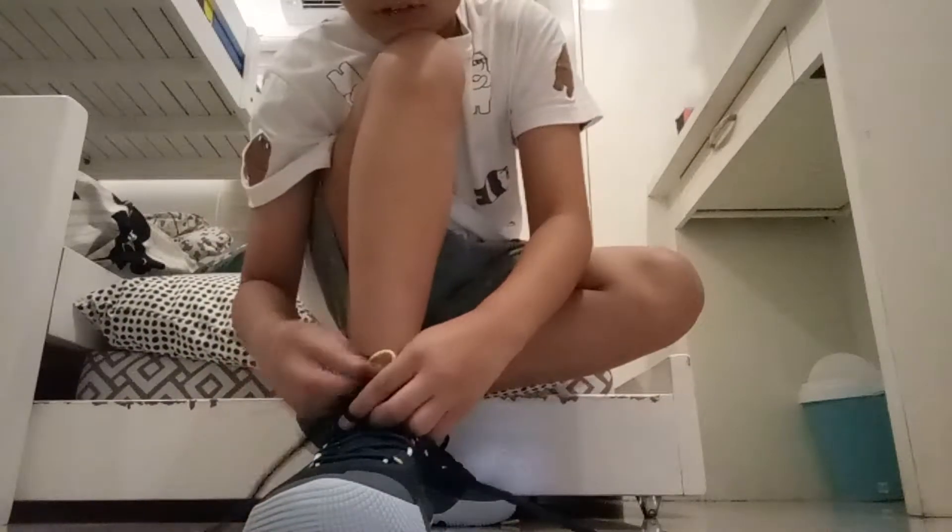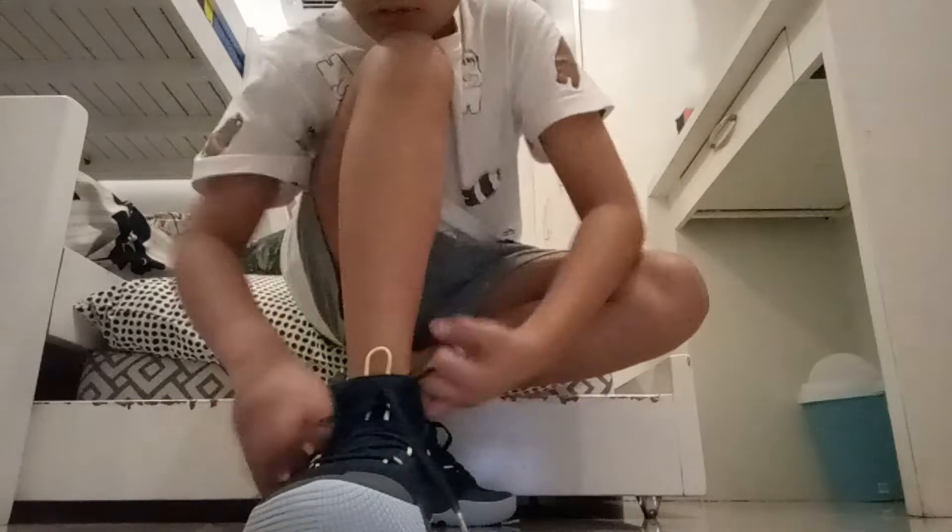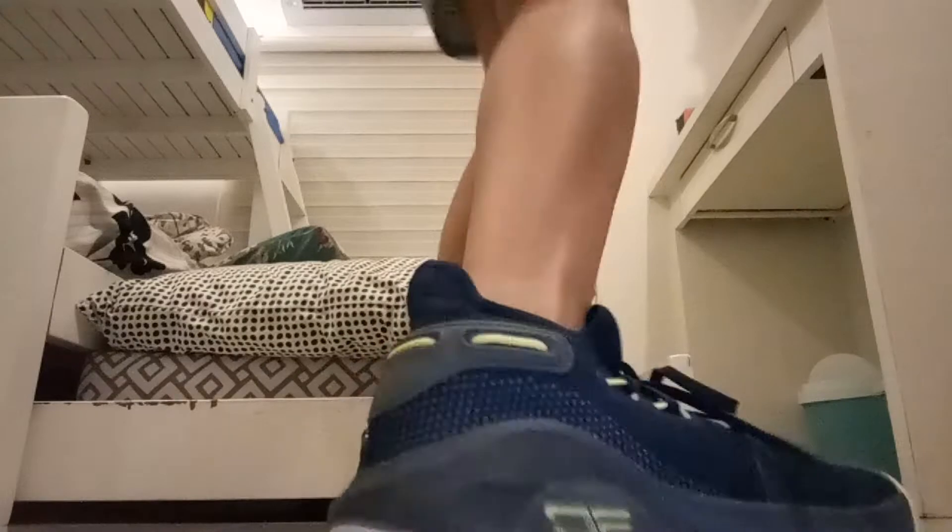I'm making this shoe review in a bedroom — not the coolest setting. Do you want me to make it in my office? My office is outside and it's not really cold there, but this is a good place to review it. Looks cool.